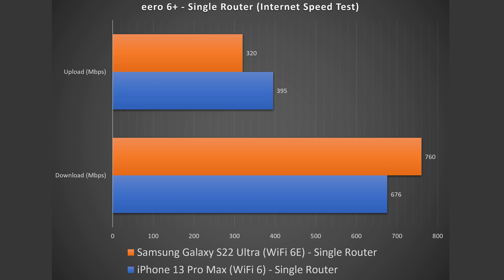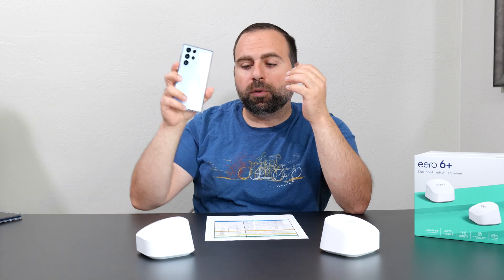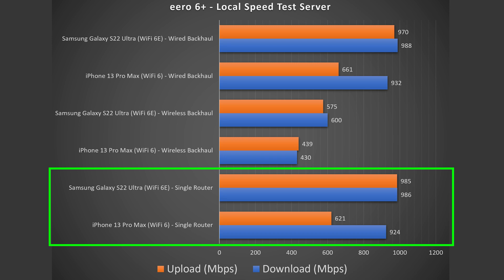With an Ethernet speed test on my computer, I get those full speeds. With Wi-Fi devices there's a decrease, especially in upload. Wi-Fi 6E devices got even better download speeds. To isolate the mesh system, I set up a local speed test server — going from phone to router to computer — removing my ISP from the equation. I get amazing speeds with a Wi-Fi 6 device, and with the Wi-Fi 6E device I'm almost at gigabit speeds.